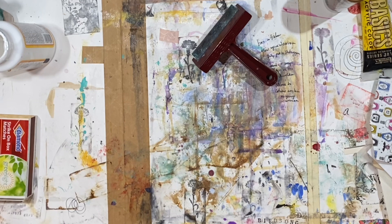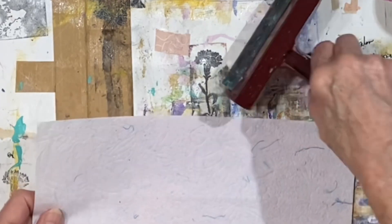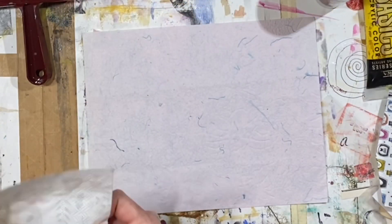Let me put this one behind me. I'm getting another napkin and another piece of paper. This is the fourth kind of paper I've tried, and this is a textured paper with little strings in it.